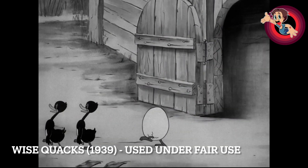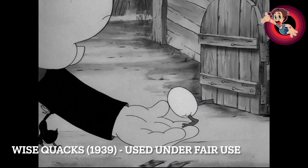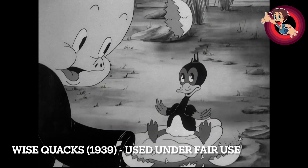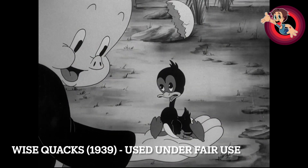Now here's a brief sample from the Bob Clampett Retrospective Part 1 video. I know some of you don't have time to listen to all of it — it's over an hour long — but here is the brief sample discussing this specific cartoon.